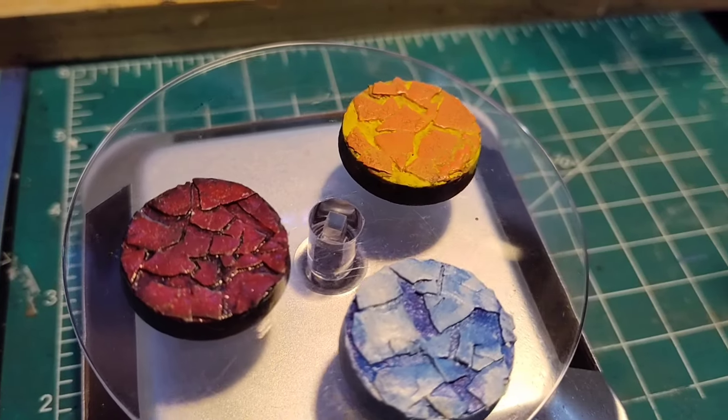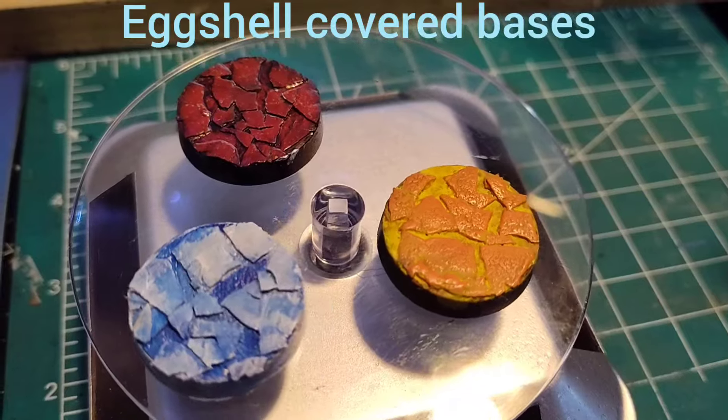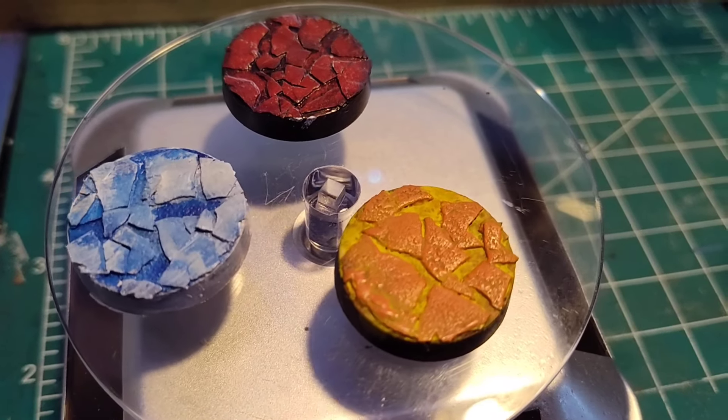Welcome back to Doc Shows You How. Today it's bases covered in eggshells — something interesting to put your minis on. We're going to get right to it. Here we go.